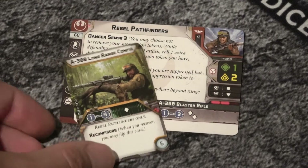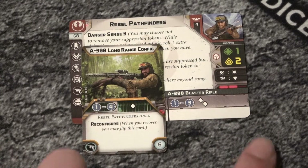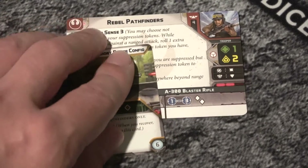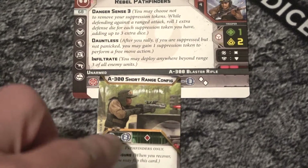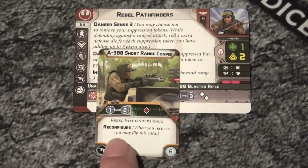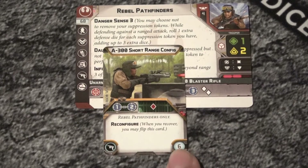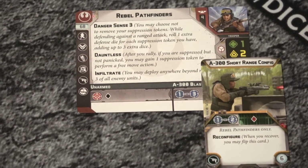Let's look at this gun I was kind of dishing on a little bit. So you have the A300 long range config, which is you lose a die but you get an extra range - big freaking deal. But this one is no joke. Range one to two. And remember you can infiltrate, so not too bad. Now remember these guys are mostly an objective holding unit because they can kind of just sit down and take hits. One to two on that, you can configure it. Also remember this has now been errata'd to be zero points, so they got that going for them for sure.